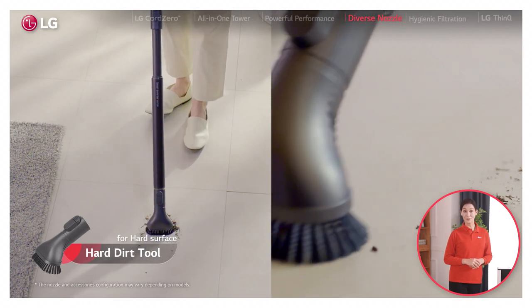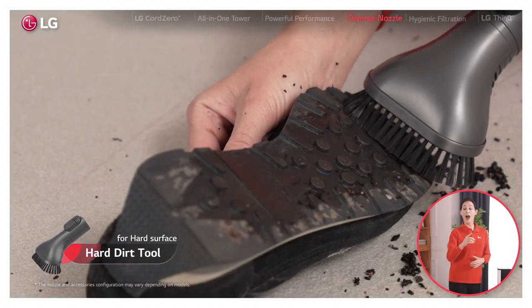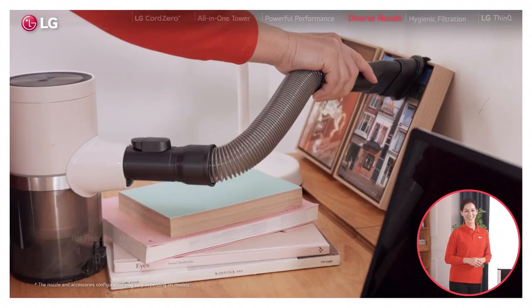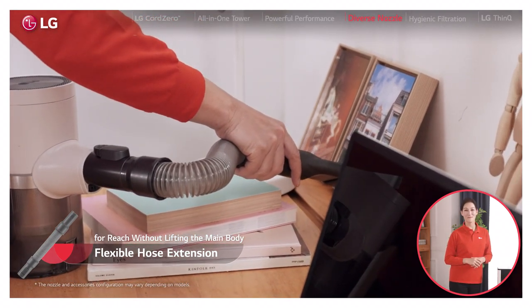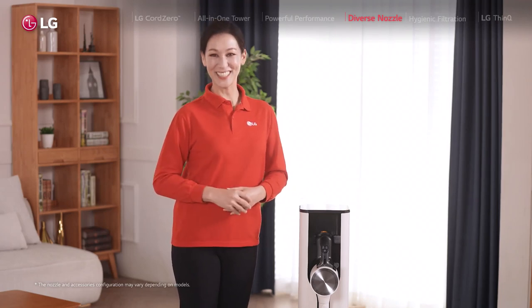Hard dirt tool with firm bristles for hard surfaces — I sometimes use it to get mud off my hiking boots. Flexible hose extension for additional reach without lifting the main body. Anywhere and everywhere, there's a tool for it.